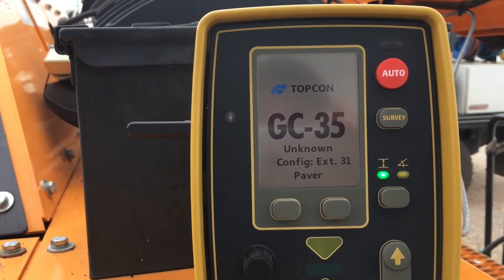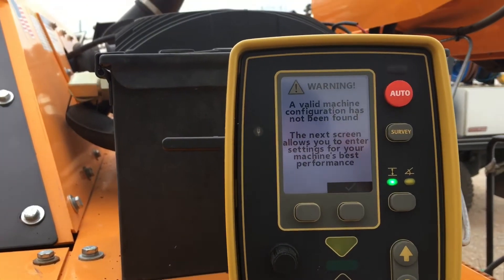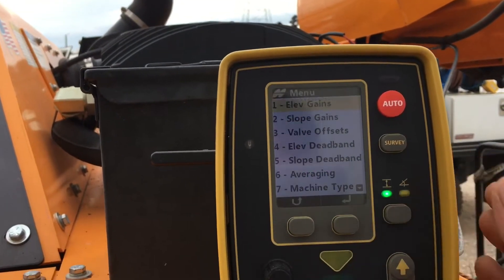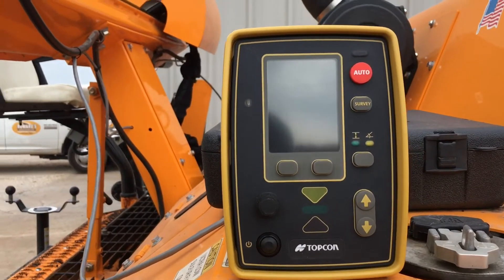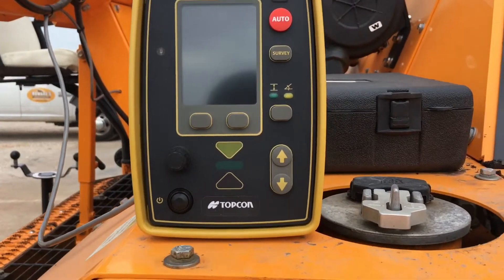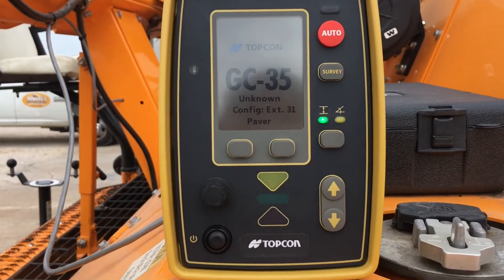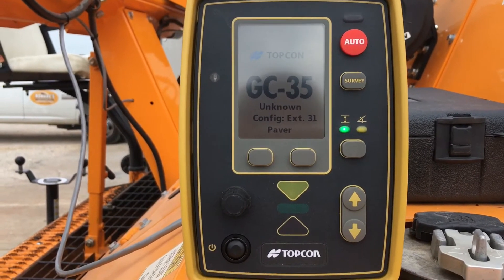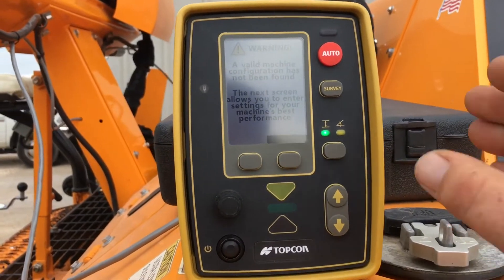Boom — that easy. All right, once we've got the software updated to the 2.52 version, we're going to go in here and actually make a machine builder file for our control box. Once we've created it, we should be able to store it on our USB drive.